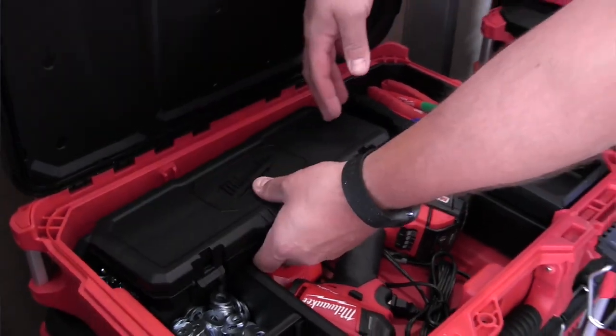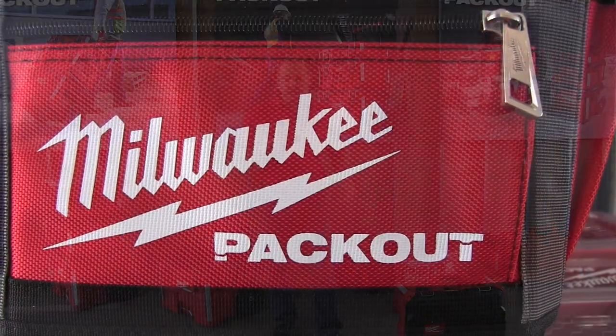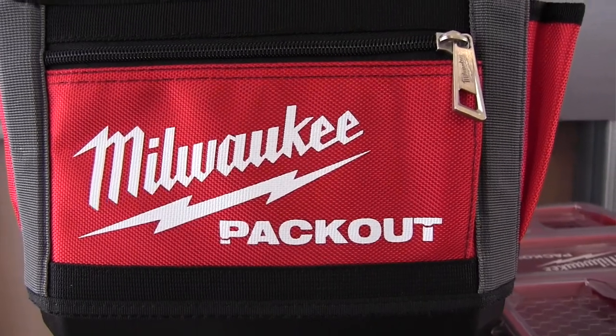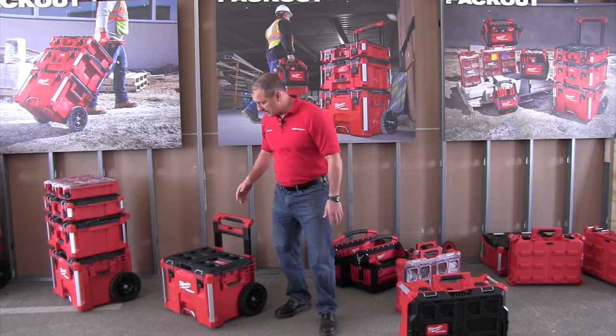So Milwaukee came out with this system called Pack Out. A little late to the game, but I think they hit a home run here. The reason why I like it is they really thought this out. I haven't had a chance to use this on the job site yet, but here's what I like about it — let's talk about it a little bit.